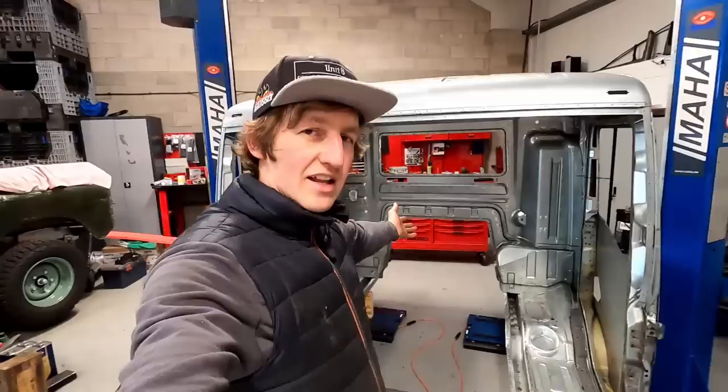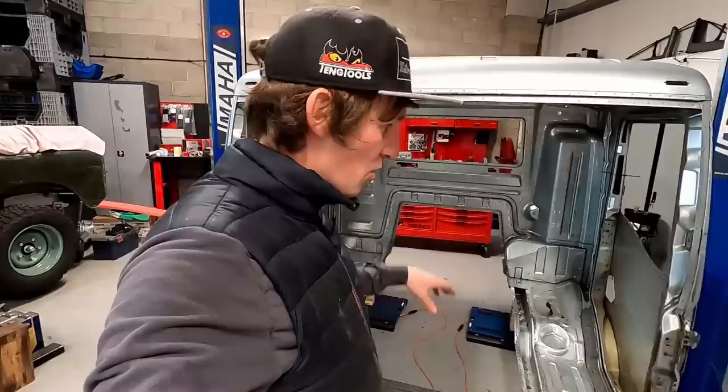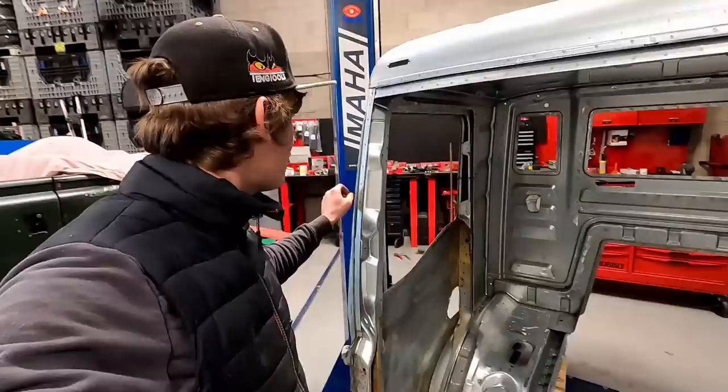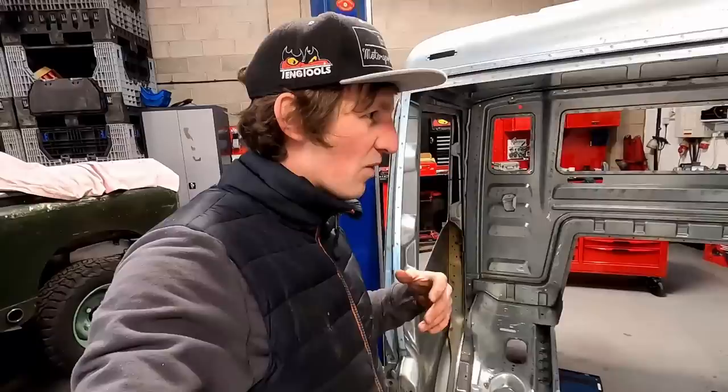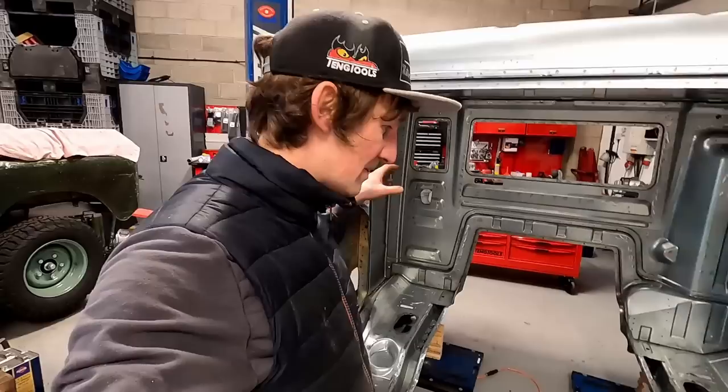I don't think we've ever made a MAN cab this light before. It would be lighter still if we could just get panels, because a lot of the cab is triple-skinned and you can save quite a lot more weight by buying only the panels you need rather than cutting an original up. But because this cab is so new, it's really hard and expensive to buy in panel form.